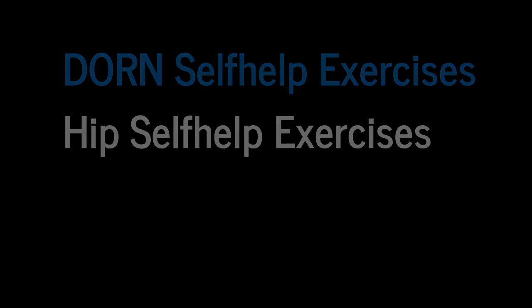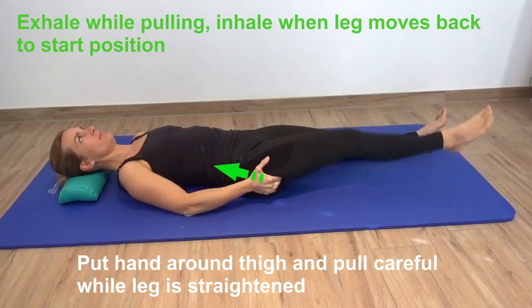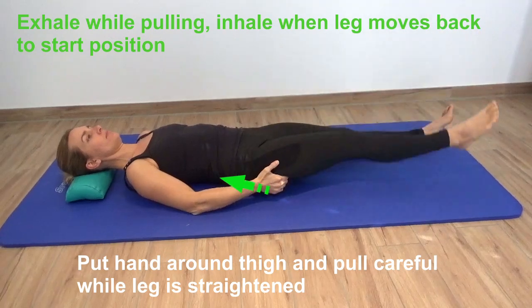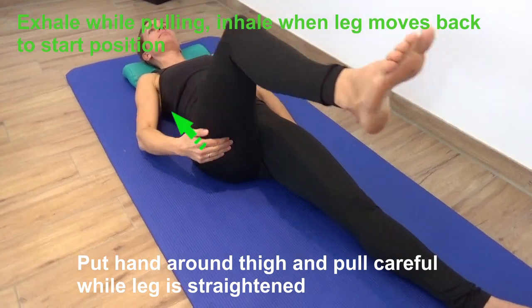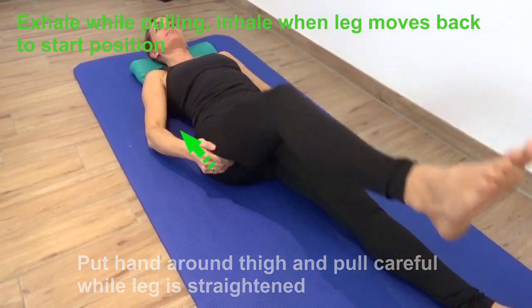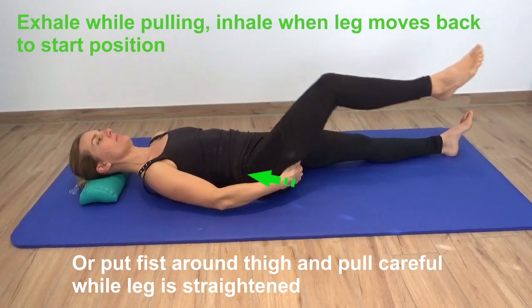The Dorn self-help exercises for the hip joint can be done in a laying position. You put your hand around the thigh and pull carefully while the leg is straightened. Every time the leg goes down, you exhale, and while the leg moves back to the start position, you inhale. So exhale on the way down, inhale when you move up.